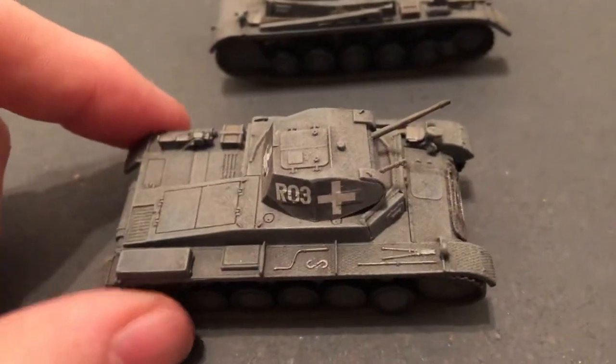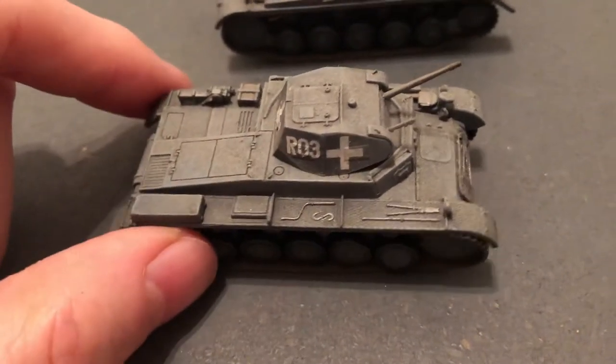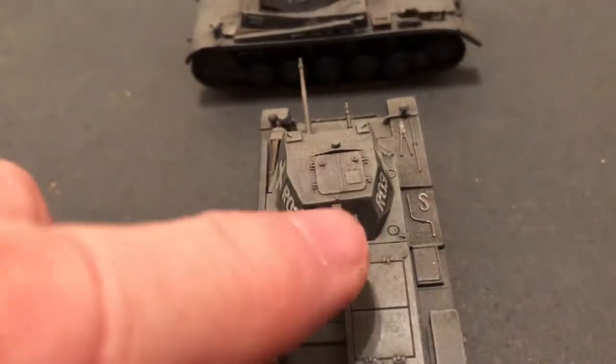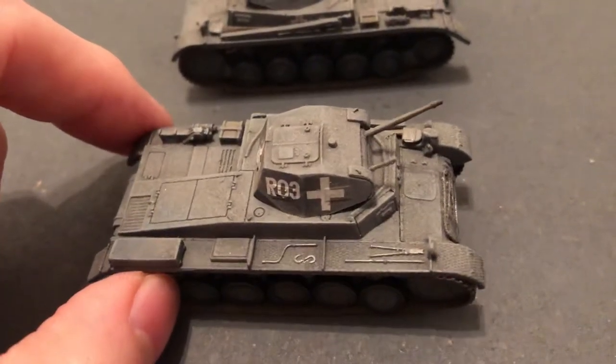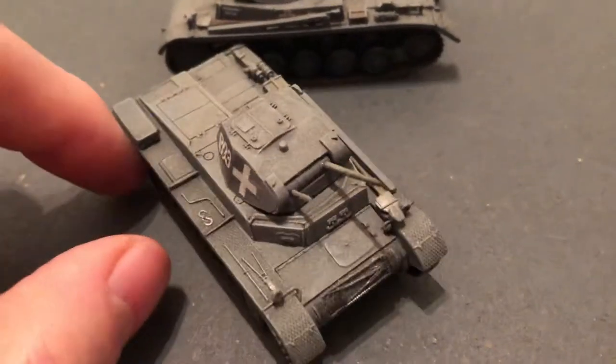This one is supposed to be even earlier war with just the big white cross. They discovered that the large white cross was an aiming point for the enemy, so they started doing away with making it that big. Sometimes they even covered it over in the field.